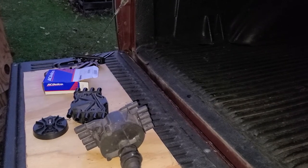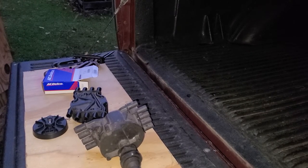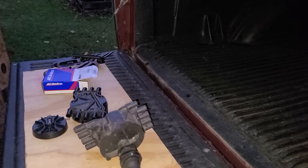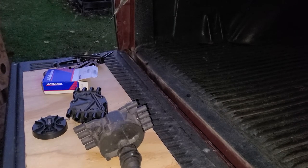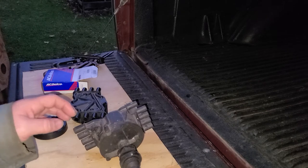Welcome back. As you saw, I changed the distributor cap and rotor because the truck wasn't starting that great. Usually that problem means there's a crack in the cap, so I wanted to explain to people who might not know how the distributor works and show you the difference between what I found when I changed the cap and what I usually find, because this one didn't crack.